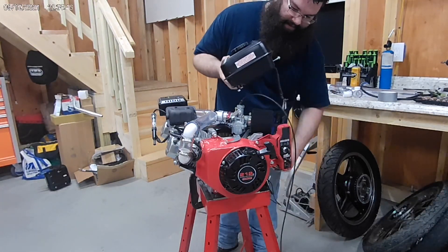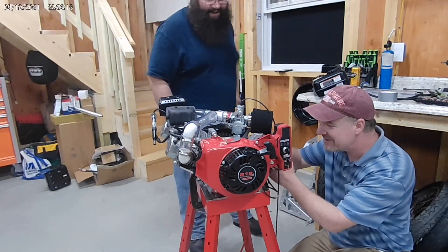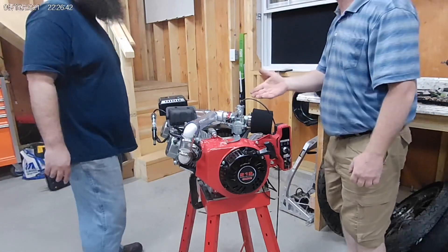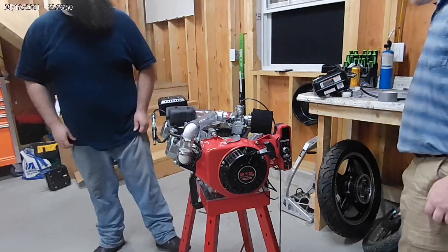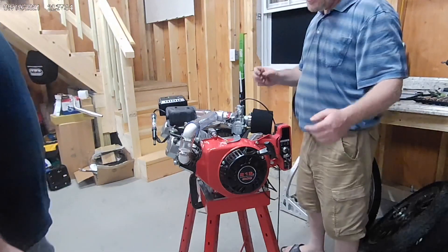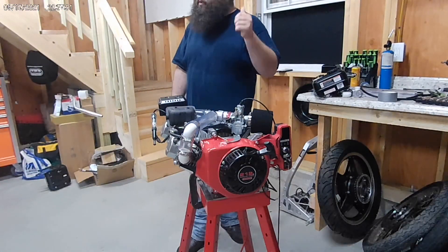That was awesome. Oh my God, the throttle response — it is ridiculous. It doesn't hiccup or anything on that throttle. I did not expect it to start — I was looking for spark, I was watching this, and I was just about to say there's tons of spark, and it just went — whoa. Look at the atomized fuel! It was pulling through. It's not like a regular four-stroke where you can pop it out by doing it too fast.